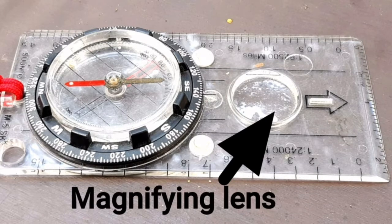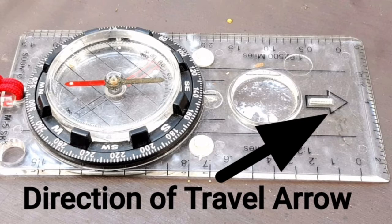There's the magnifying lens, which could be used to start a fire. The next part is the direction of travel arrow, which gives you your direction of travel.